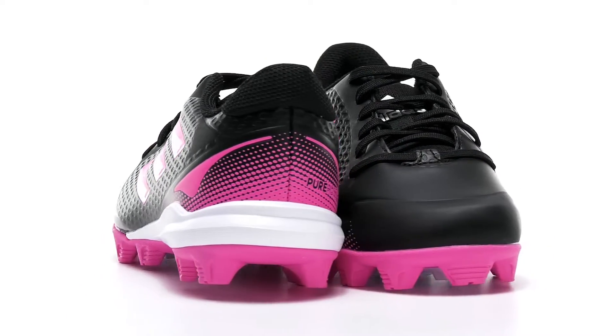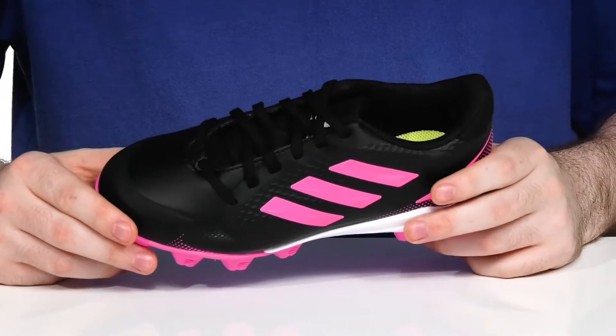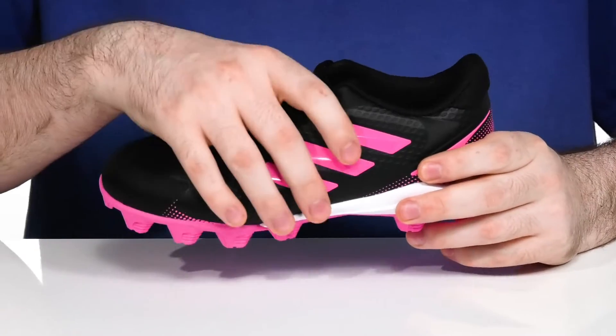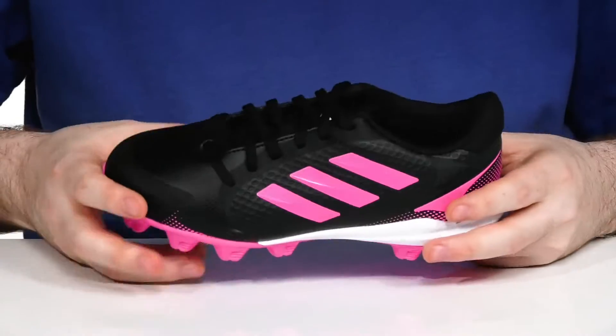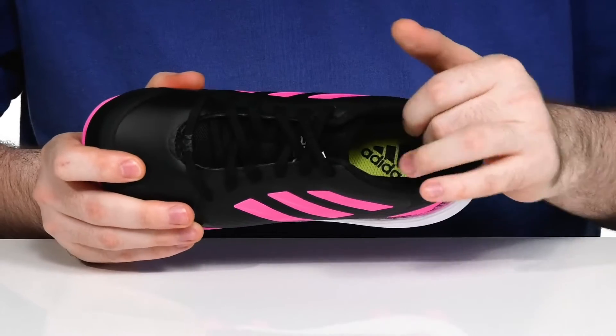Have them ready to get on the move in these baseball cleats from Adidas. This silhouette has a breathable textile and synthetic upper. It's got lots of reinforcement especially there in the sidewalls to give them a secure controlled fit, with a unique style lace-up for extra security.